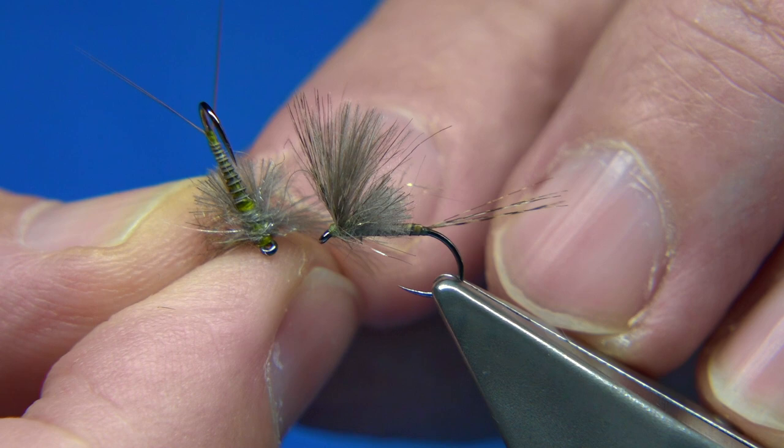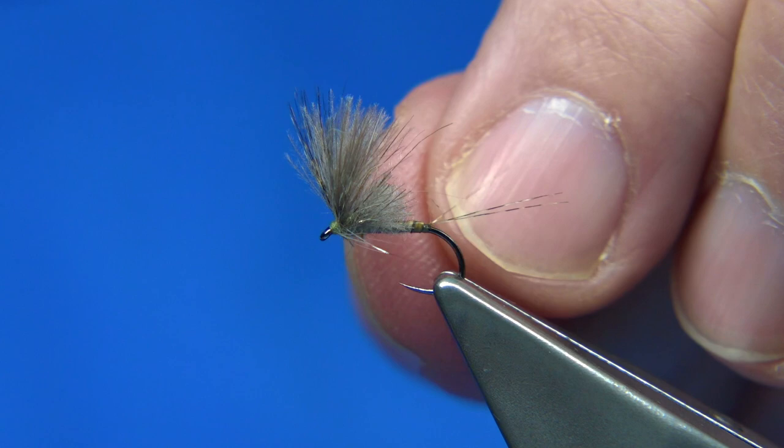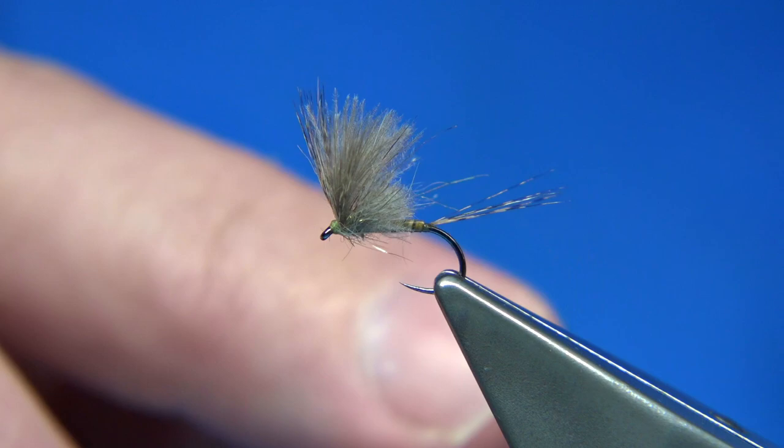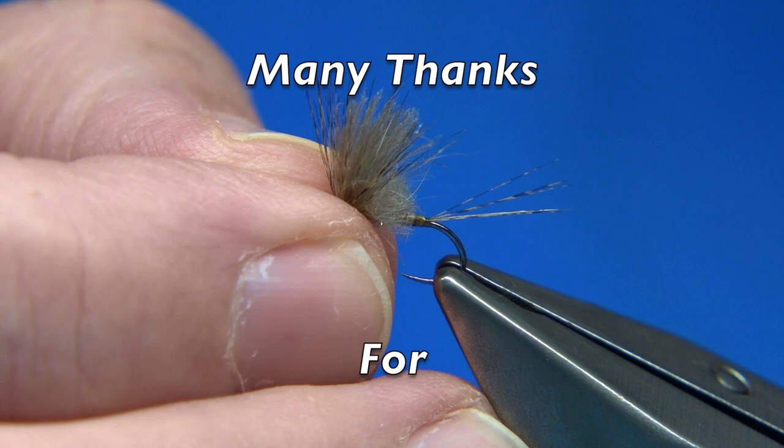So anyway, there you are — that's a CDC kind of version of a Louie Mina fly. Nice pattern. The dubbing blend seems to work well in there. It'll float very well, I'm sure. Once you start to cast it, it'll sit back a bit better — once you have a few casts. Nice pattern. I hope you enjoyed the video, and thanks for watching.